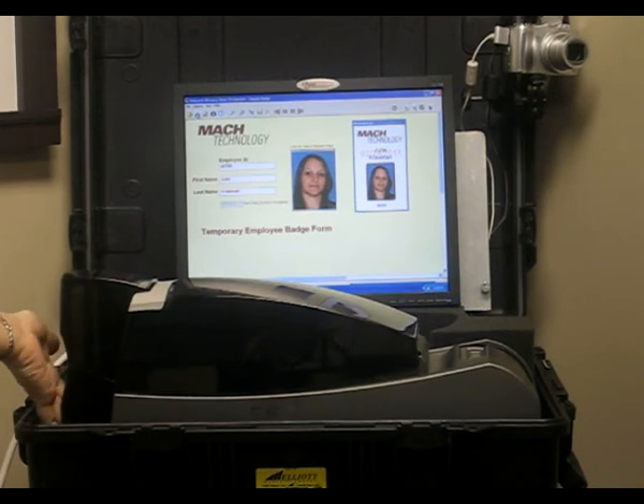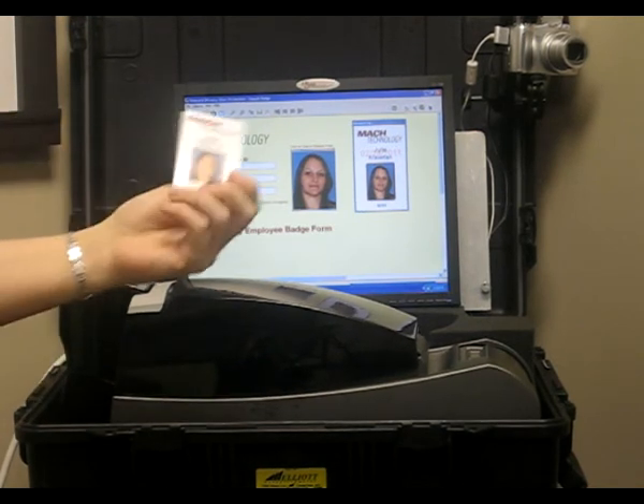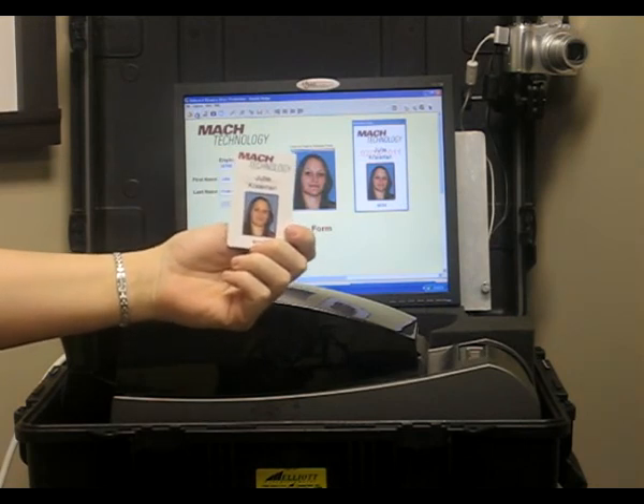So we'll print it off, just like this. And that concludes our demonstration. Thank you.